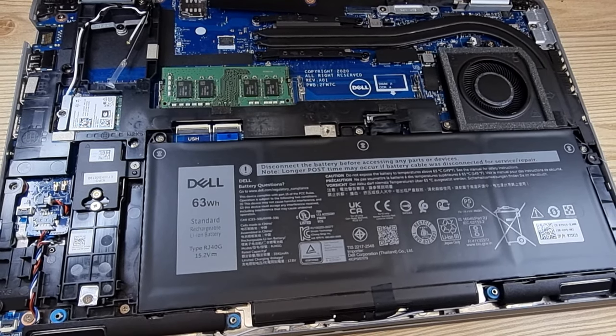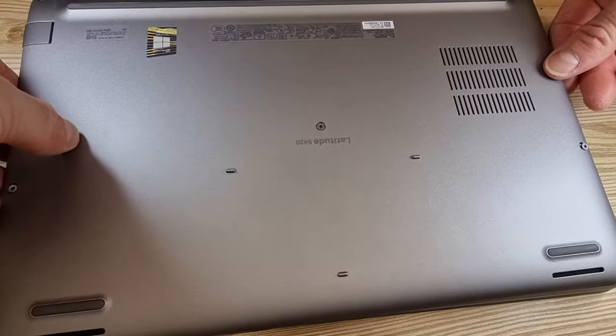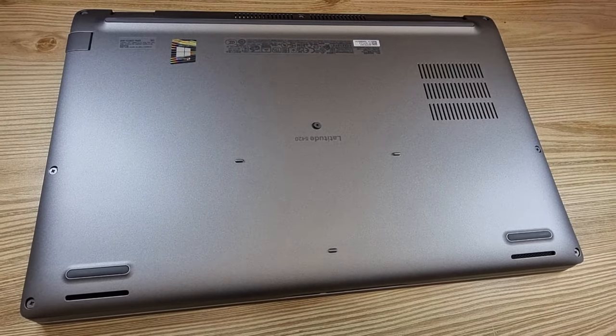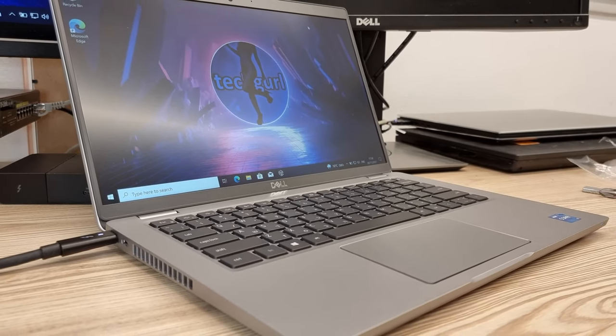Overall, this is a good business computer. It is well built, has many ports, upgradeable, and relatively inexpensive. It is a bit too thick and heavy for my taste, but a company laptop must be rugged, and I prefer this sturdy frame over some cheap Lenovo plastic any day.